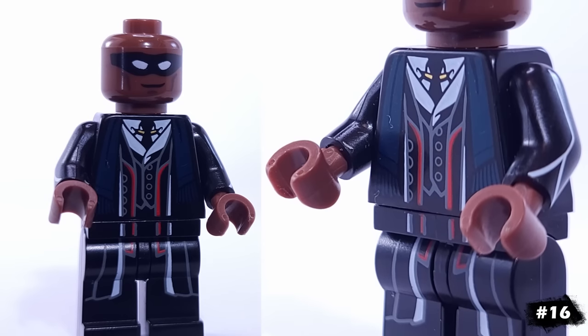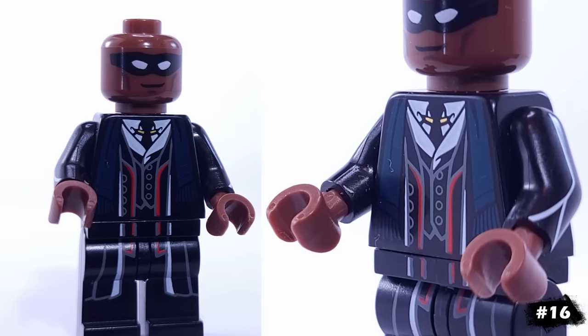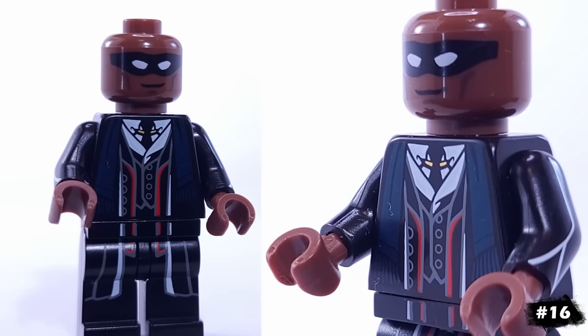For a bonus fact, I like that his torso and legs have blue and red accents to go along with the studs, even though it's not movie accurate.